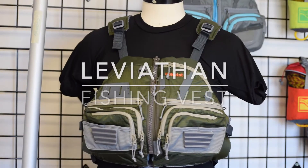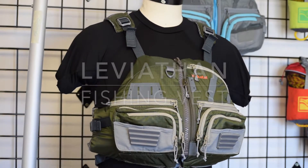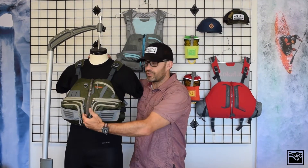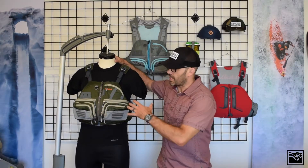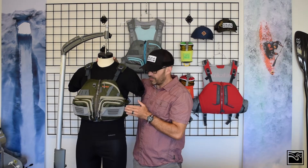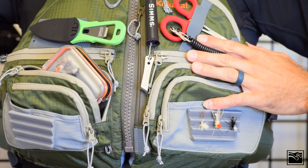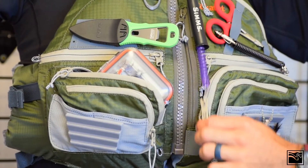This is the Kokotat Leviathan Fishing Vest. It's our premium kayak fishing vest and a front entry life vest. It's got 14 pockets including two fleece-lined hand warmer pockets and attachment points on the front for all of your fishing gear.